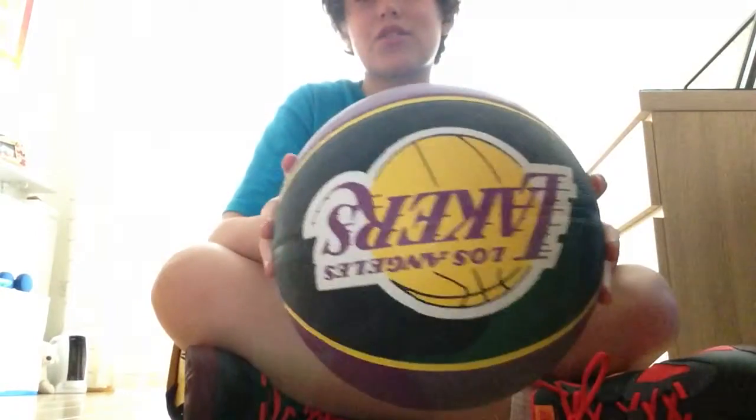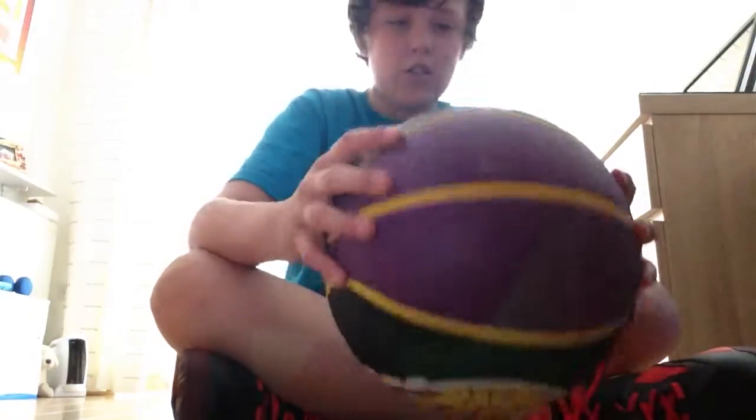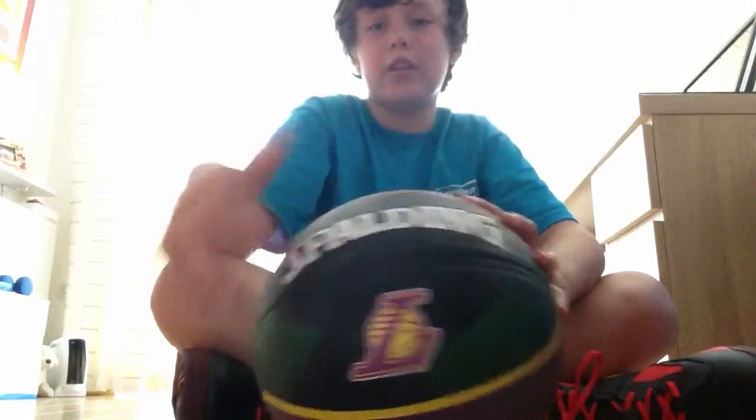So here we are — LA Lakers sporting basketball. This was £15 from Sports Direct. It's got a fairly good grip, the spot grip as you can see there. I plan to wear this down. We've got Lakers here — yeah, I like it. I will put air in it.